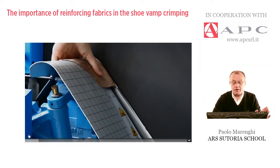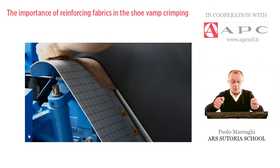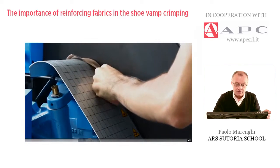The crimping operation works this way. The operator is just pressing the pedal step by step, and pulling the sides of the machine.